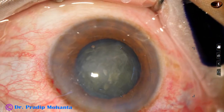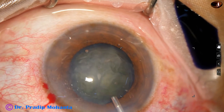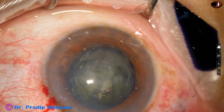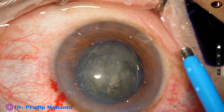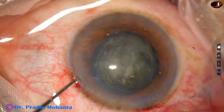Then I come out. We can inject visco again, rotate the nucleus and divide the other part also. But this is okay — we can manage the nucleus easily now. Even if we divide the nucleus into two hemi-nuclei, it is easier to manage the nucleus.